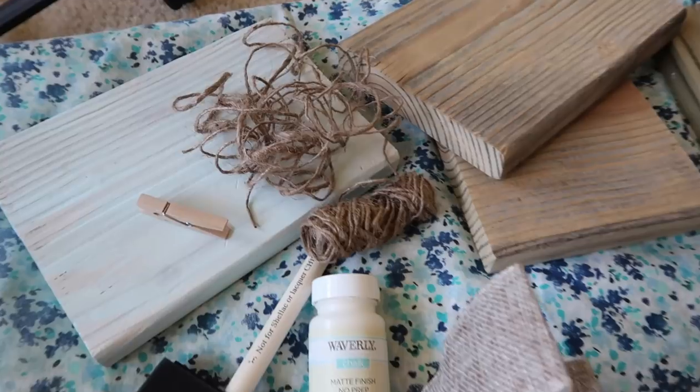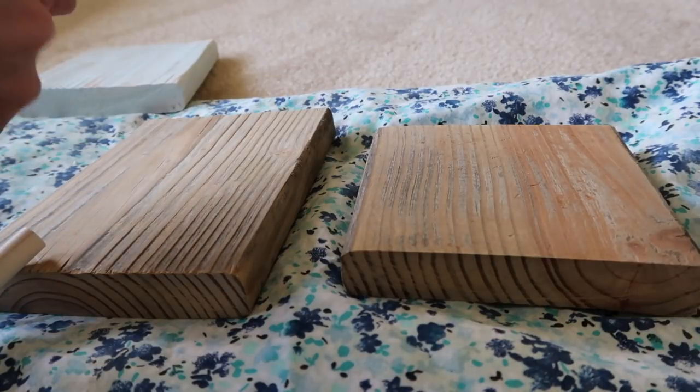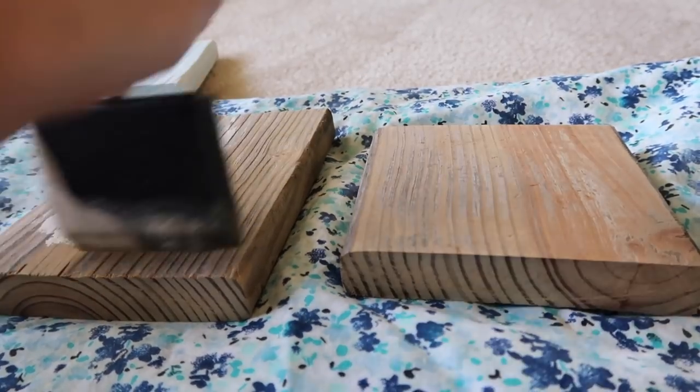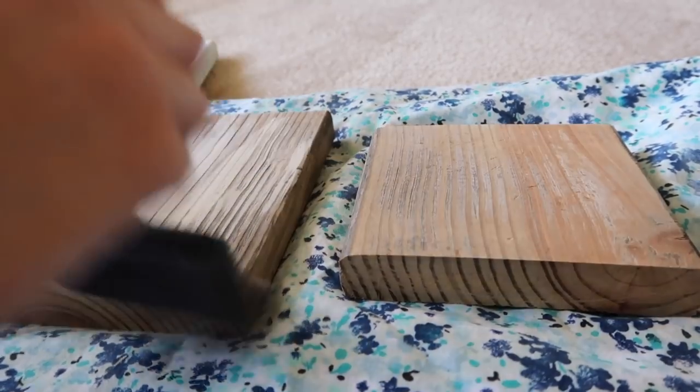And this is everything that's laying out in front of me. So we got paint, brushes, burlap, twine, flowers, everything like that. And I am just going to start — I cut a plastic cup in half just so I could use it for my paint, and then I'm just going to throw some paint on this.